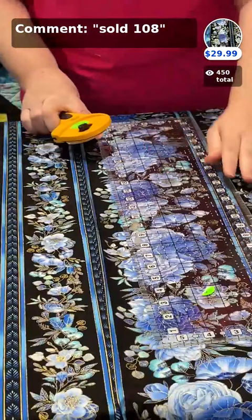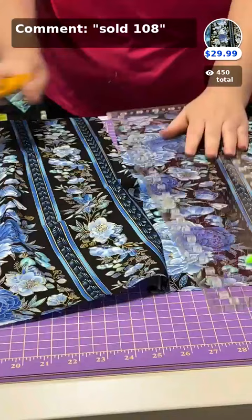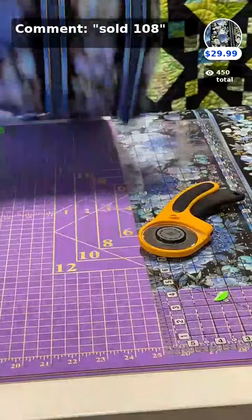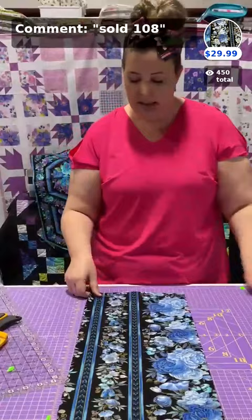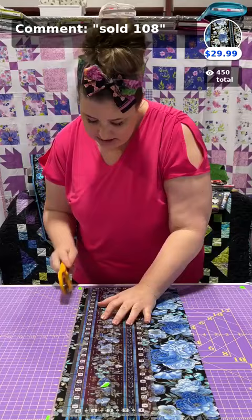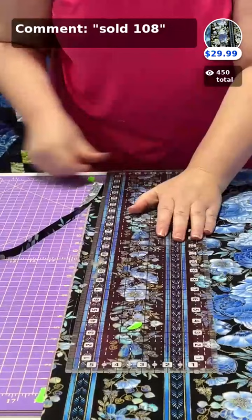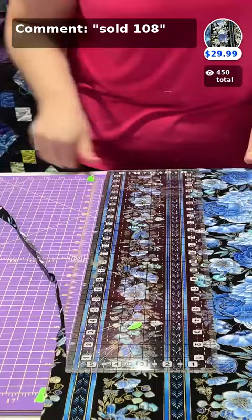I'm repeating the process — cutting this one five inches from that same line, straight down. I picked five inches somewhat randomly, so you can play around and pick whatever size you want. With a nice repeat like this, you can probably make two runners out of it. I'm putting this piece to the side and cutting the edge off at a quarter inch past that line so I can match my last runner. Candace asked how much yardage I started with — a yard and a half.